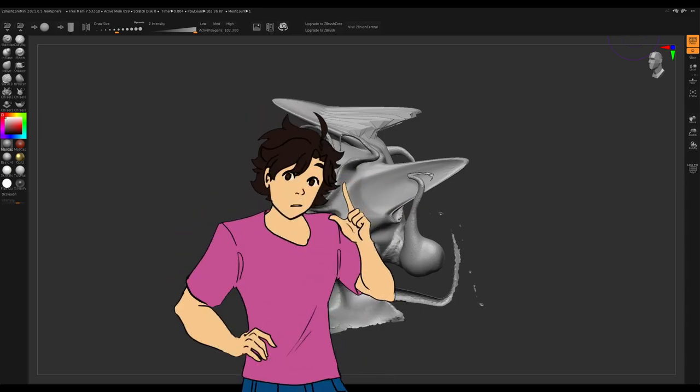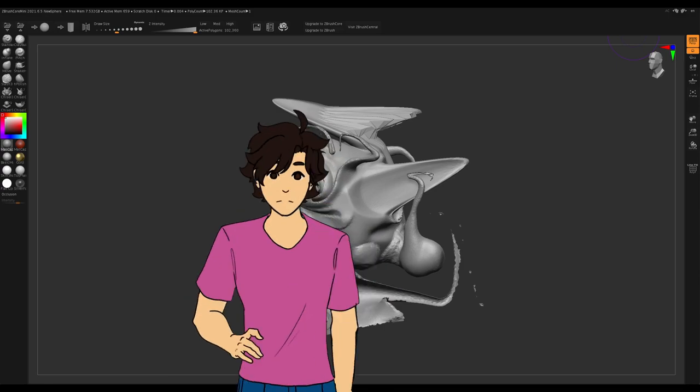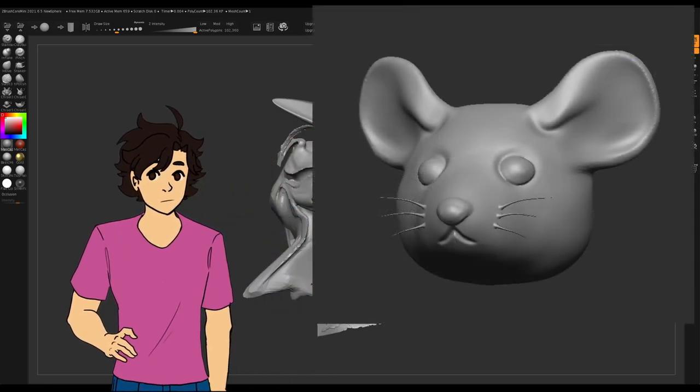Hey there, do you need any help? Yes, please. I wanted to make a mouse head, but I don't know where to start.